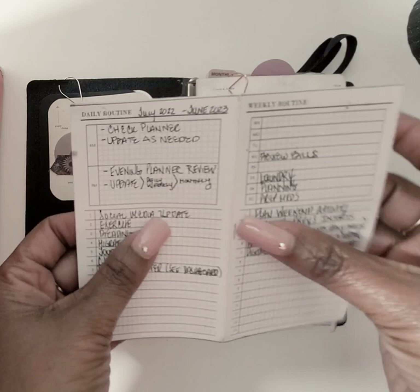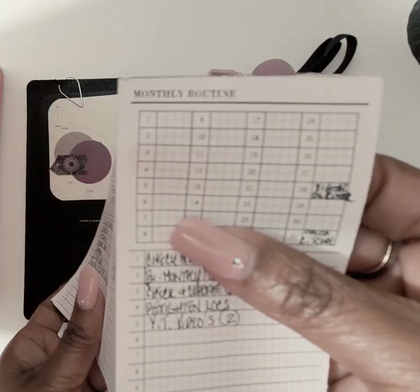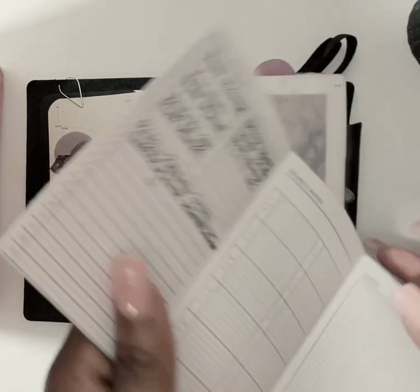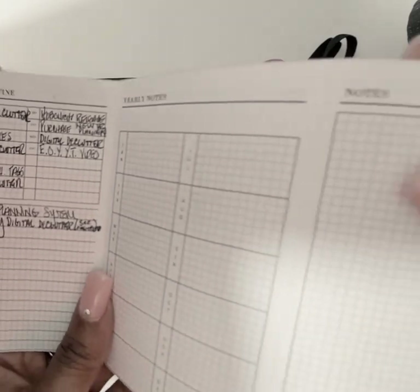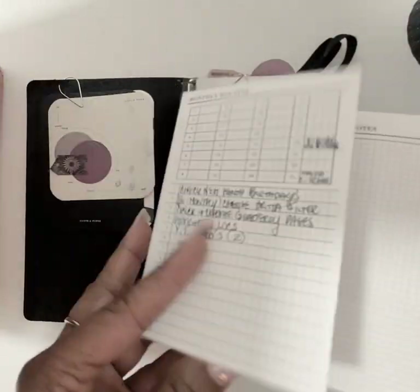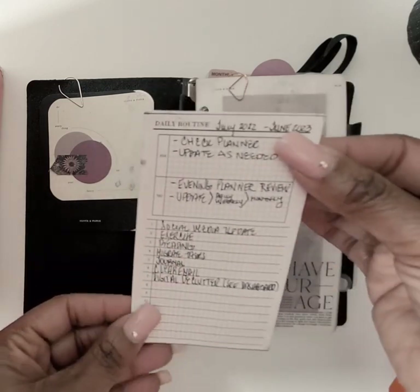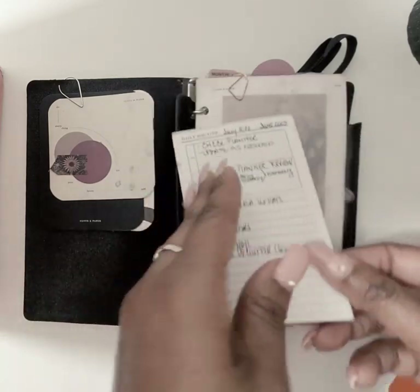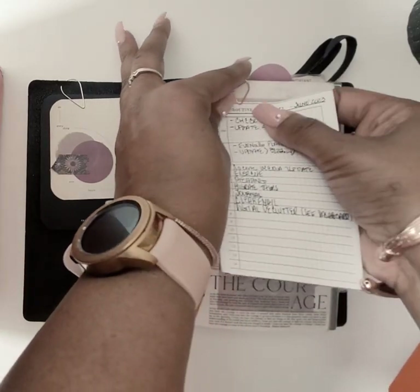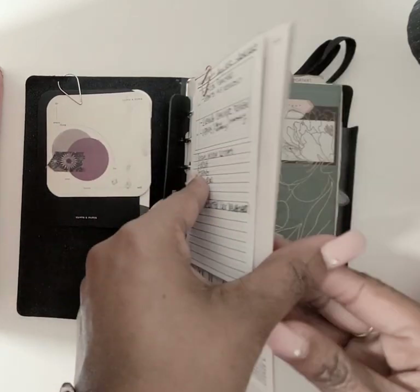This card is from Mom-ye Plans where you can list your daily routines, weekly routines, monthly routines, and when you flip it you have yearly routine, yearly notes, and more notes. It's a little folding doohickey. I just keep that in here — do I always pay attention to it? No.